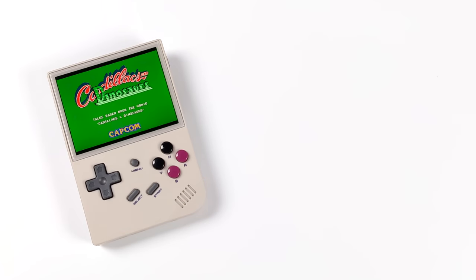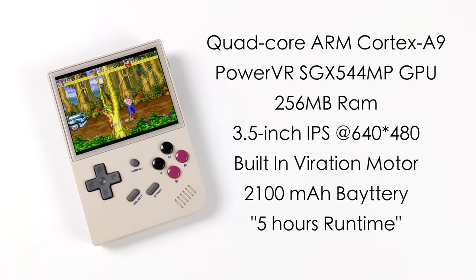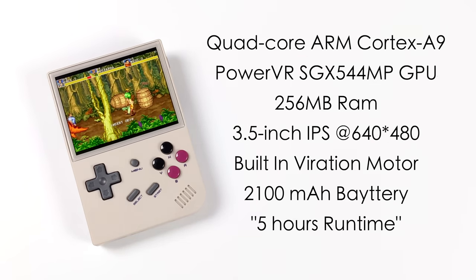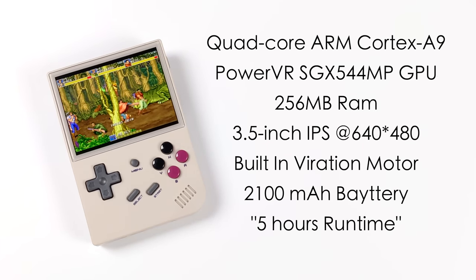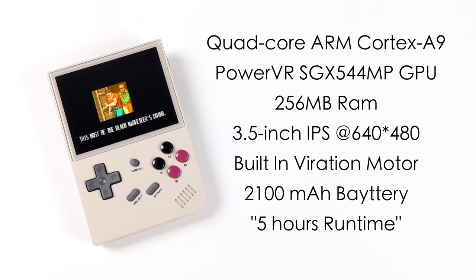This handheld is a bit different from some of the other devices they offer. When it comes to the operating system it's pretty locked down right now — it is based on Linux but there's not much we can do. It's not using Android and it's not using Emulation Station. For the specs, we've got a quad-core ARM Cortex A9 CPU, a PowerVR SGX 544MP GPU, 256 megabytes of RAM, and a 3.5-inch IPS display at 640x480, fully laminated with great viewing angles. It also has a built-in vibration motor and a 2100mAh battery. They're claiming five hours of gameplay and I could definitely see you get there if you're using the lower-end emulators.